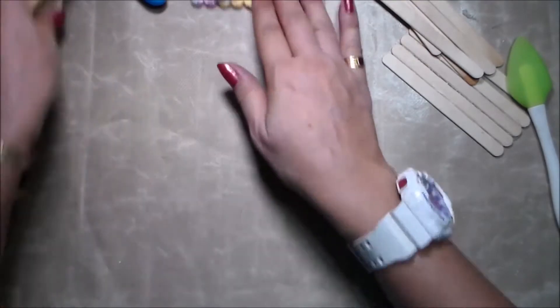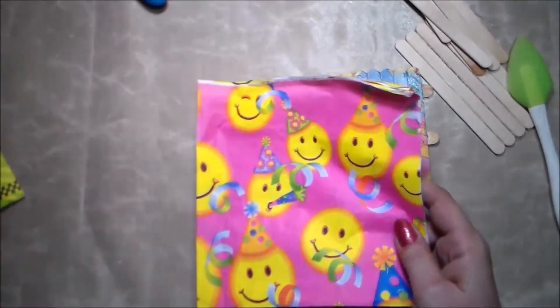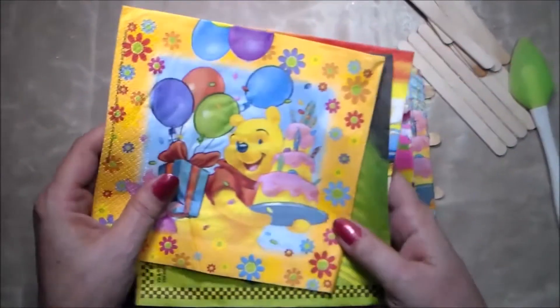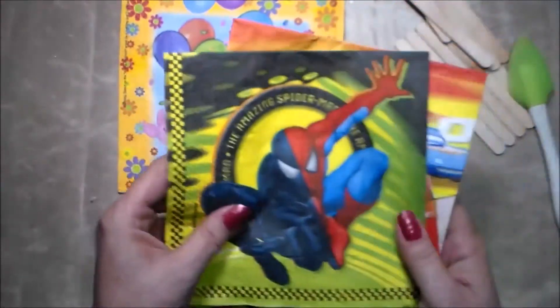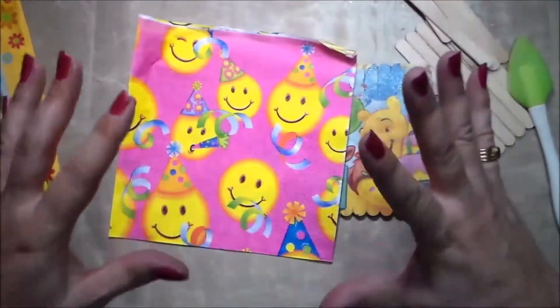The other thing we'll need are some napkins, and you can find these everywhere. Just choose one your kids will love. I have here Winnie the Pooh, Spiderman, and Cars — but I think I'm going to use this one because it's fun and bright.